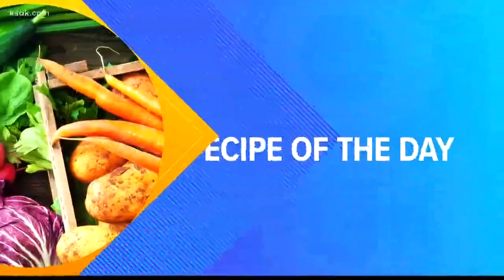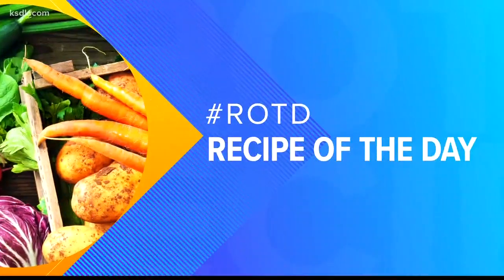We have one for you that is so good — so excited to have this on the show. Anne Lemke with The Art of Entertainment is here, and you are making French toast casserole. I am. French toast is one of my favorites. Mine too.